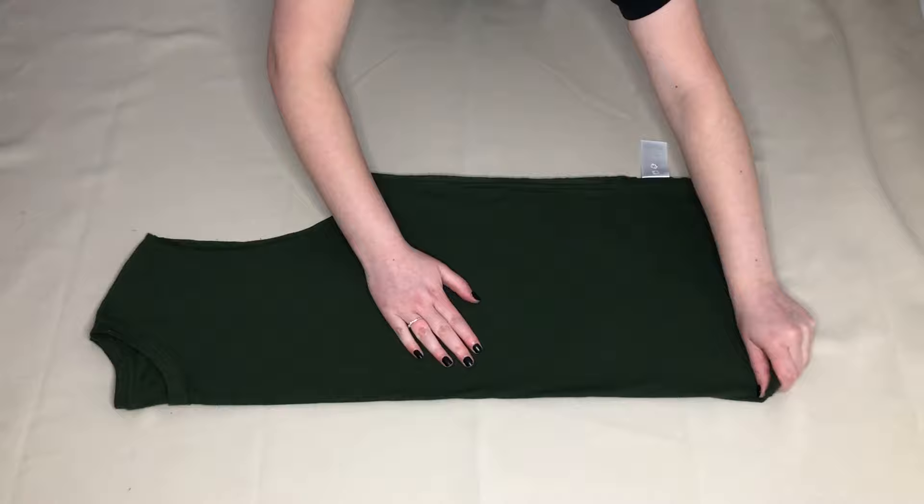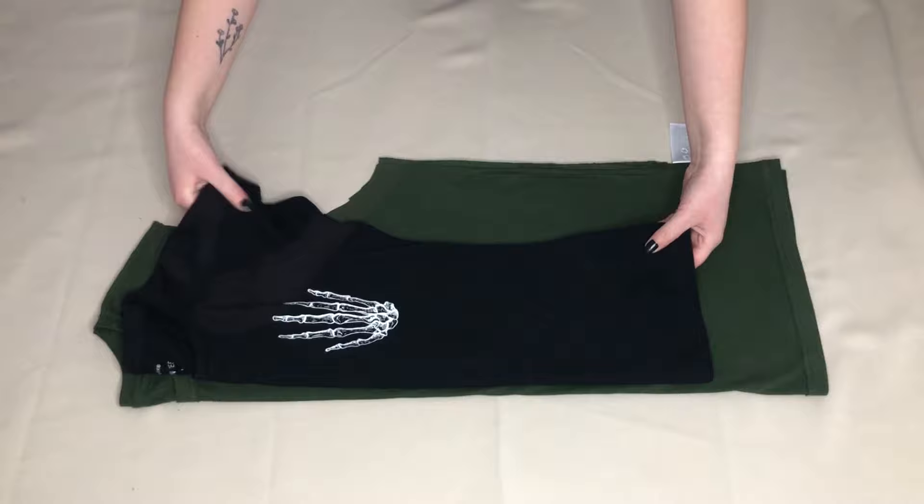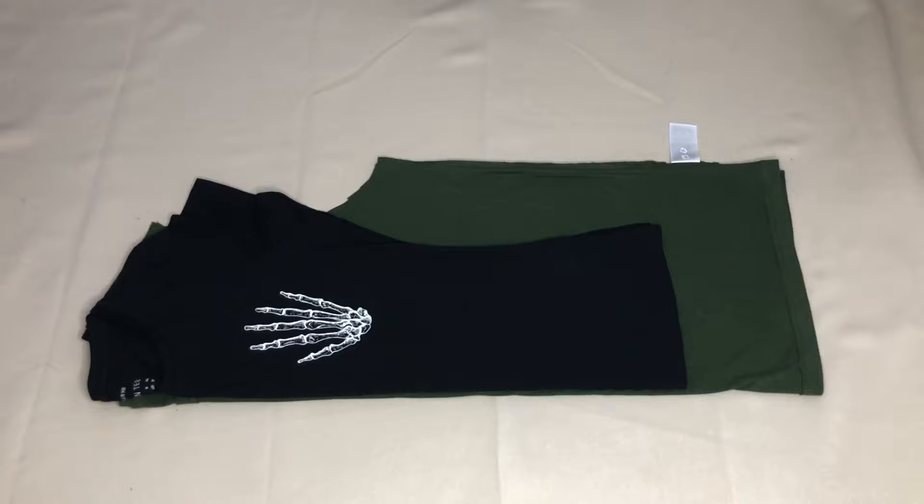Once I'd done that, I folded the t-shirt in half and again made sure everything was laying flat and the sides lined up. Next, I took a t-shirt that I liked the fit of and used it as a template for my new t-shirt. I folded the smaller t-shirt in half the same way as I folded the original one and placed it onto it, making sure the folded edges and the shoulder seams lined up.